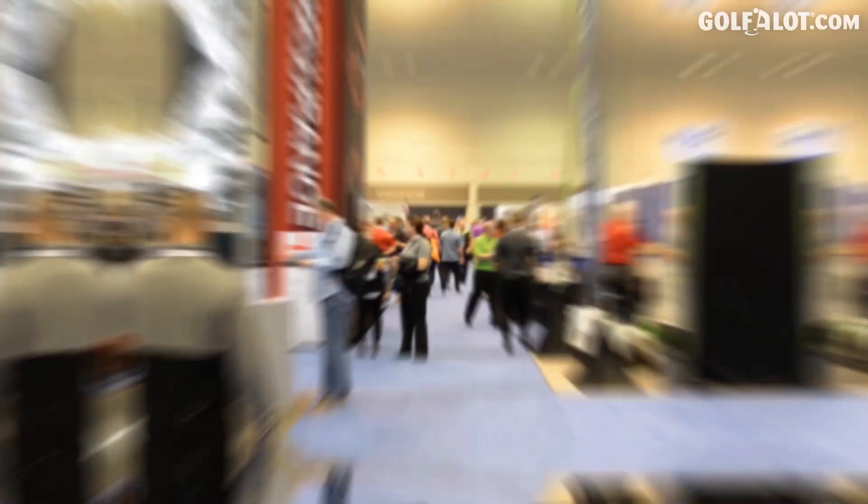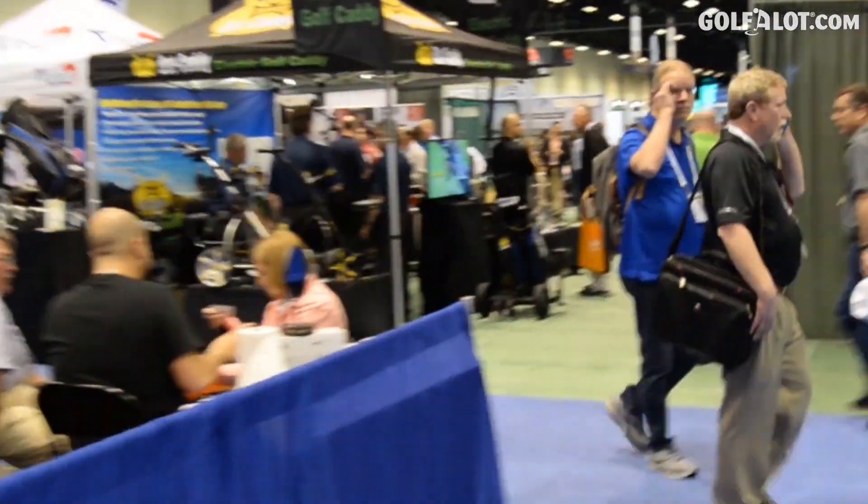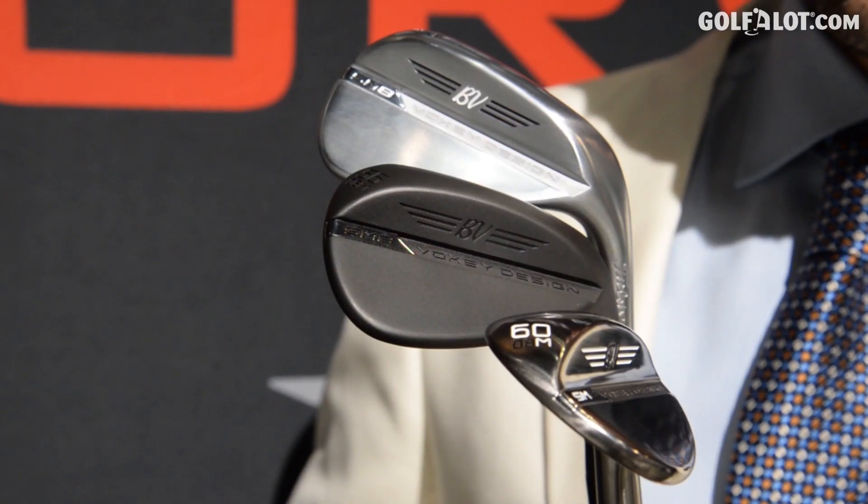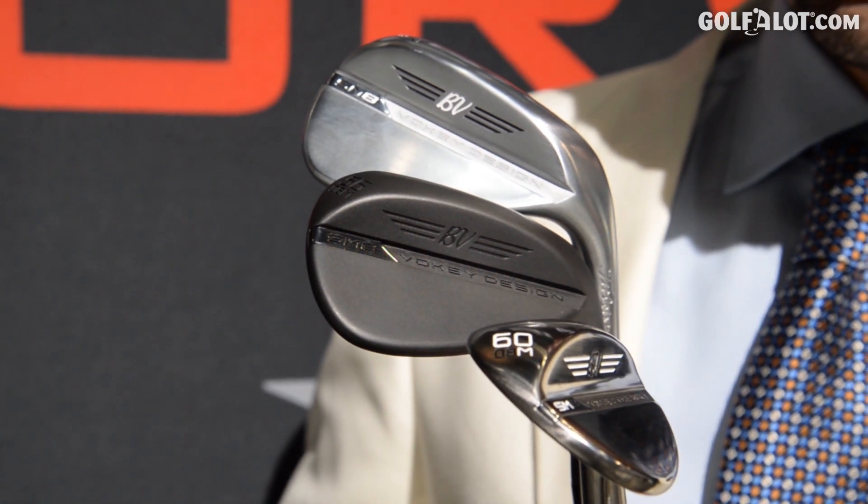This is the new SM8 — a combination of 23 SKUs with a bunch of technology packed inside a beautiful package. Bob will always say he doesn't compromise feel and doesn't compromise aesthetics. He wants them to look beautiful when set down, but also feel soft and buttery like a wedge should. There's some really interesting technology packed into this product.